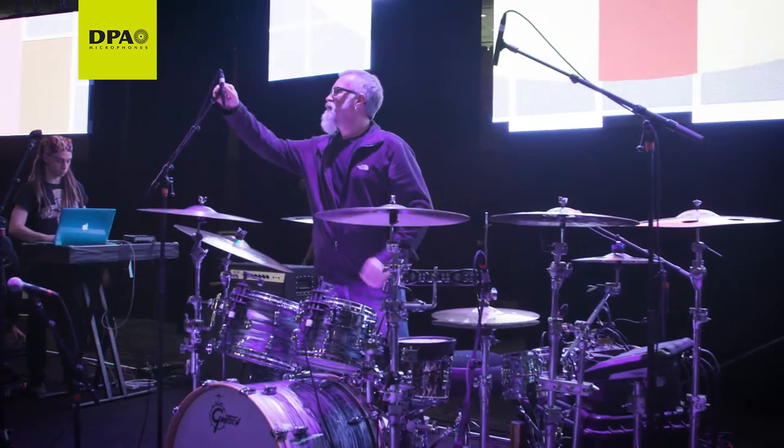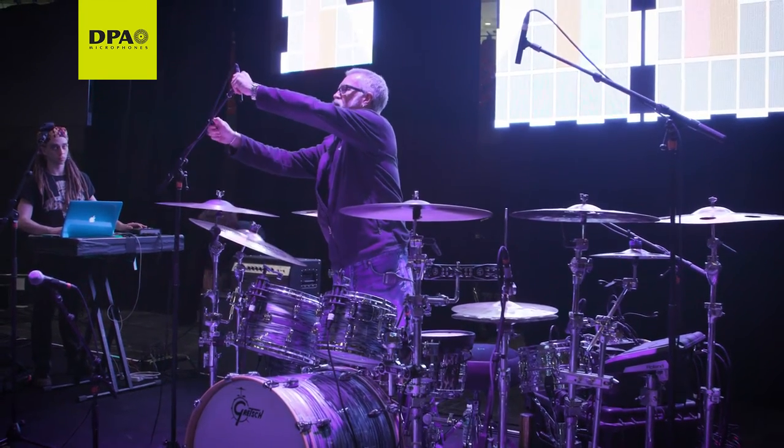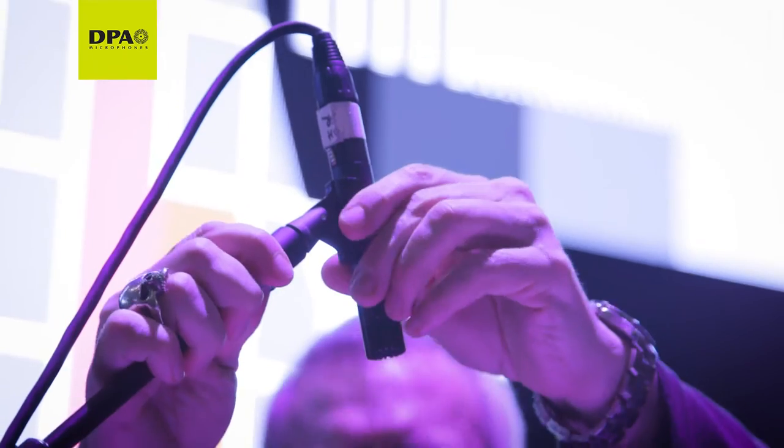Pretty much everything that was my favorite before, which I still like — DPA just came in and changed my whole thought process and changed my way of thinking when it comes to a microphone on an instrument. Because you put the DPA on the instrument and it sounds like the instrument.